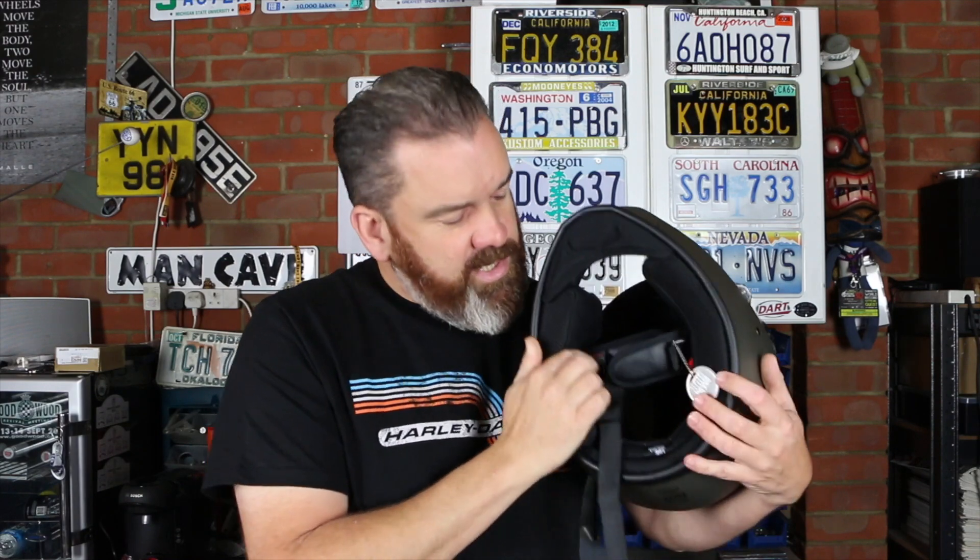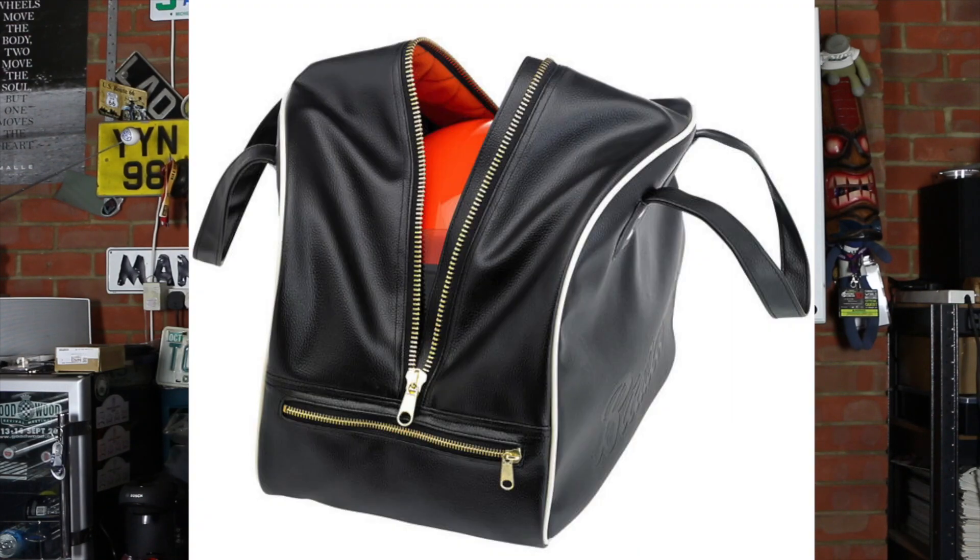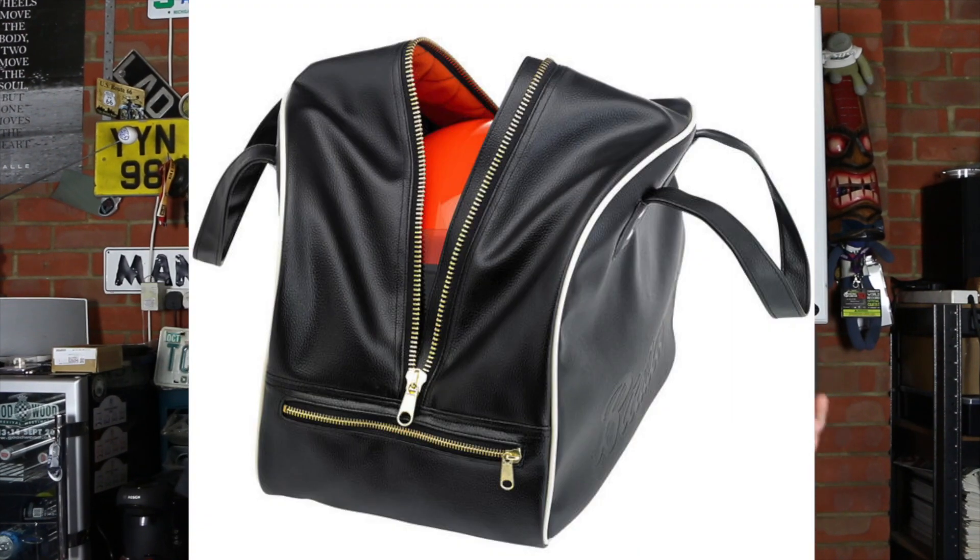If you want to buy accessories, the chin guard is available separately. You can also buy the entire helmet liner as an accessory part, and they even do a very nice helmet bag to store it in when you're not riding. So that's enough of the tech overview — what's it actually like to wear and ride?